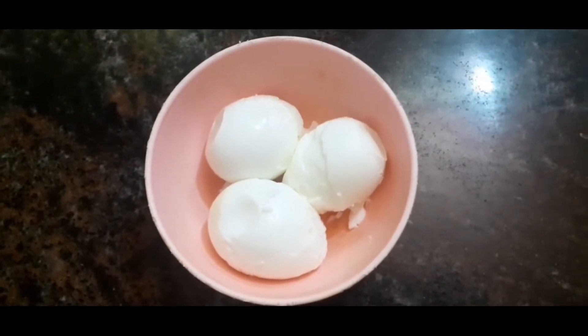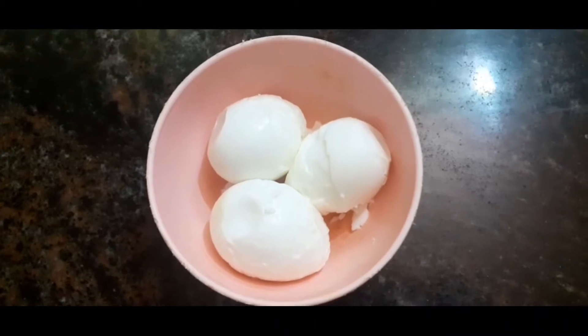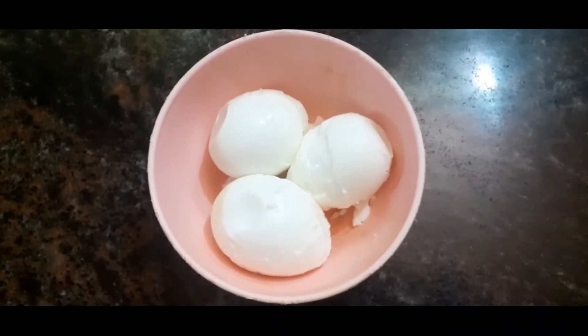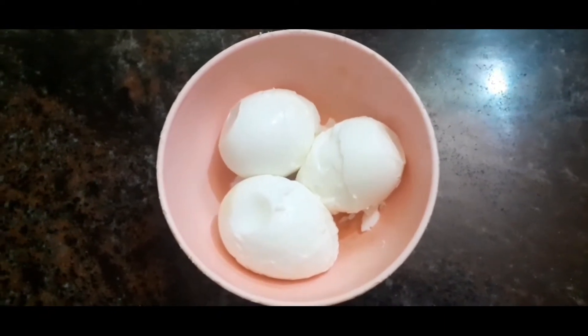I am going to make a taste of the soup or the egg. This is a side dish of the soup or the egg.